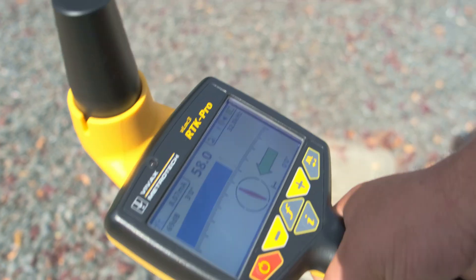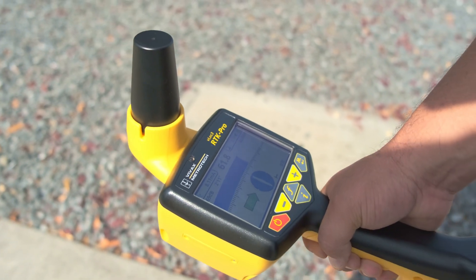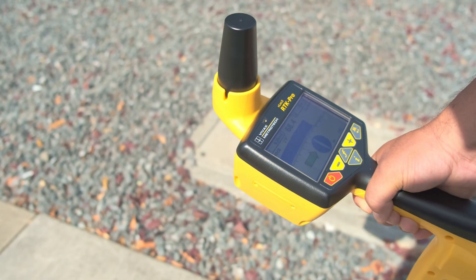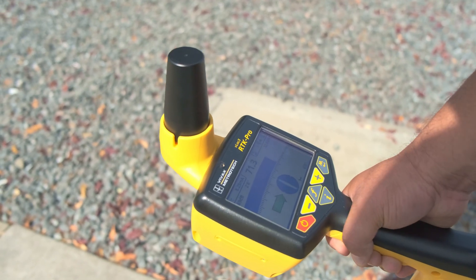We're looking for our peak signal. As I move left and right, we're trying to find our peak signal, which is right about here. It's giving me a depth of 2 feet 8 inches.